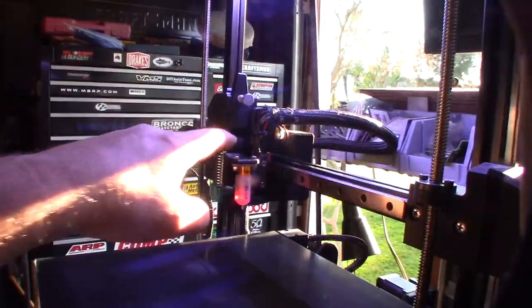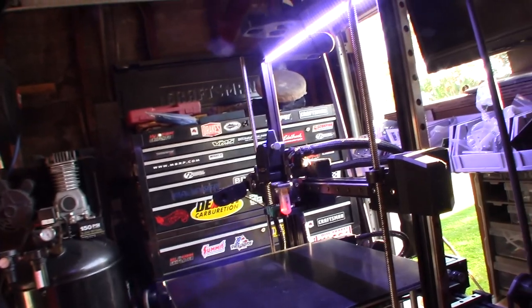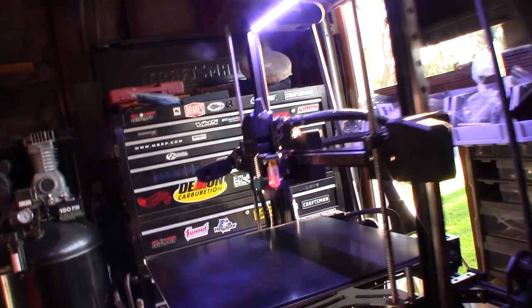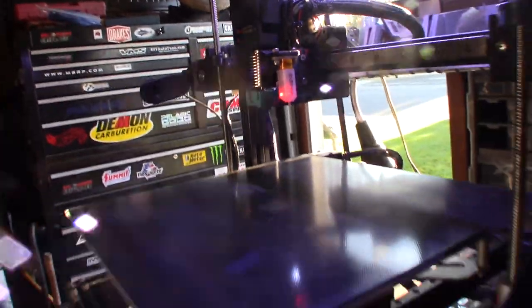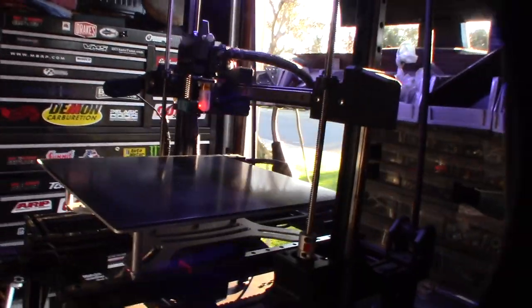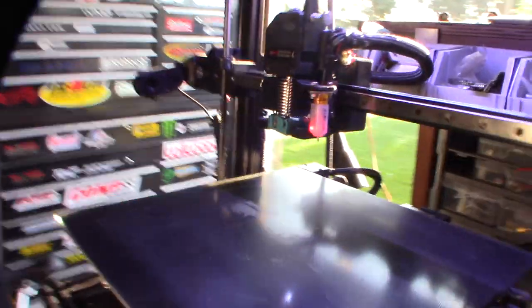The wire management is done with zip ties through the holes. I could probably make it cleaner with some shrink wrap on the ends. The LED is working — it's not super bright, but when it's close to the bed it should give enough light to see the part on camera.